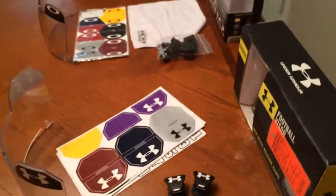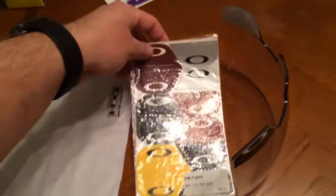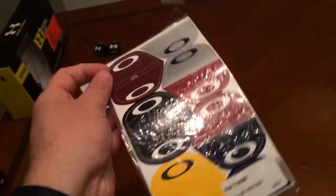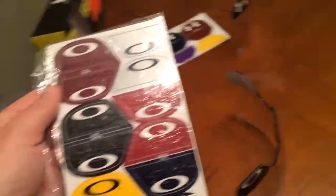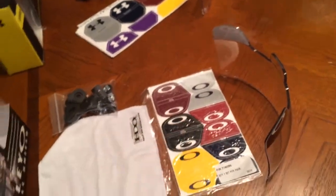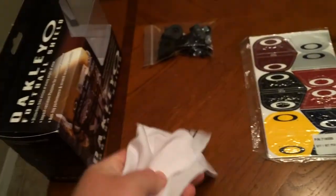Moving on to the Oakley visor. You have the Oakley visor with its black standard tabs on it. The colors are all the same, except through the Under Armour visor you do not get a white decal, which I was kind of disappointed about — you couldn't get a white and black decal. I'm sure that plenty of people on eBay or other companies can get them made. One thing you also get is their high-definition optic little microfiber towel to kind of keep it clean.